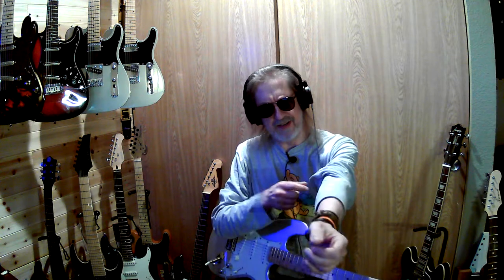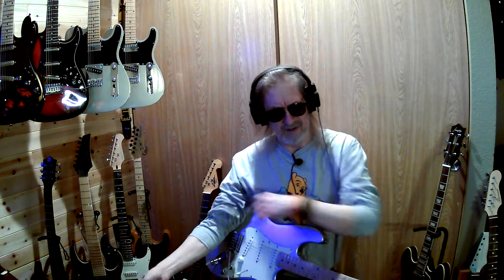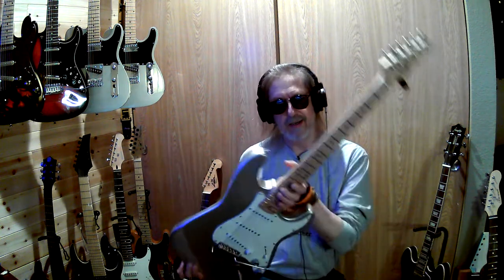Howdy y'all, hope you all can hear me. Hopefully this is better sound — I noticed my sound was getting a little bit off for a little while there.